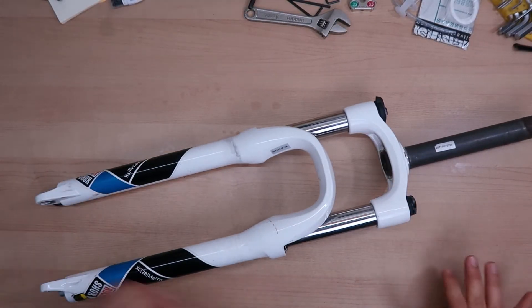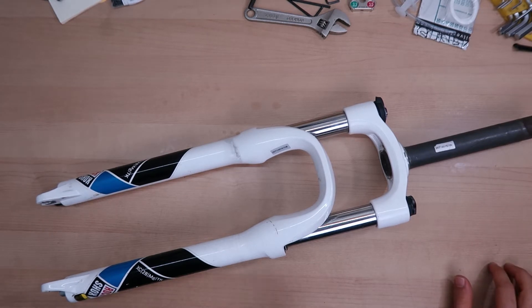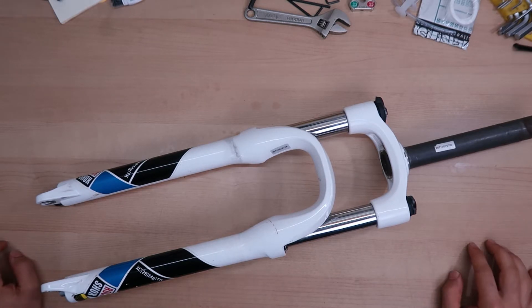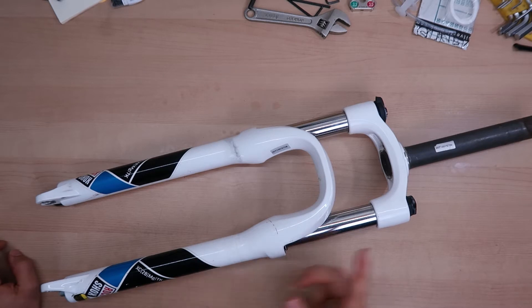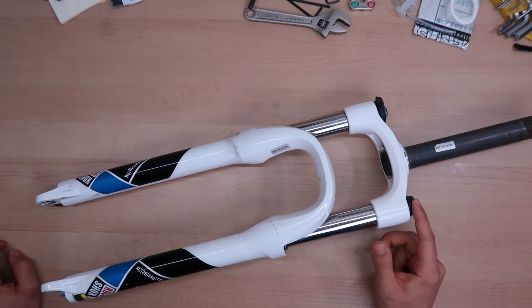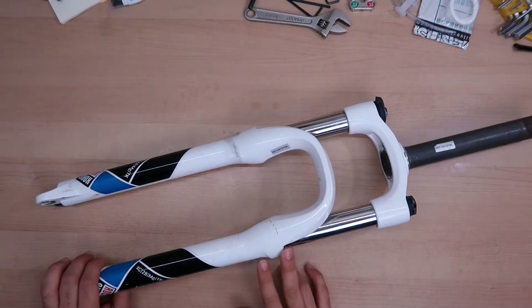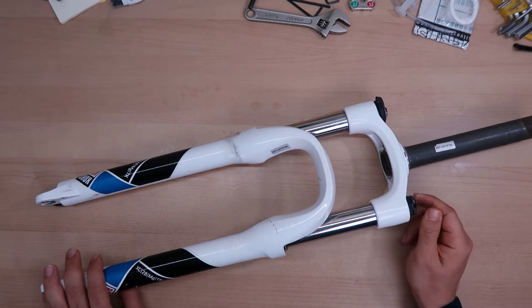I hope from the previous shot we managed to see the condition of the fork is pretty good, and I think after this service we will be able to use it on another project. If you are new to the channel please hit the subscribe button and stay tuned for this upcoming build. Today we're gonna be only doing lower legs and potentially spring side service, so I want to take them apart first and see what the condition is — hopefully there's no rust inside. We can just get away with lubing the fork, so yeah let's get going.